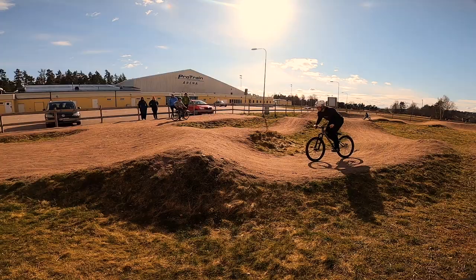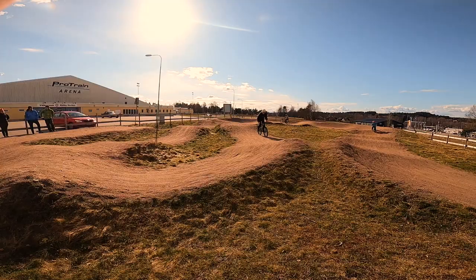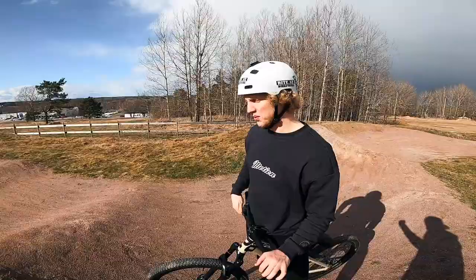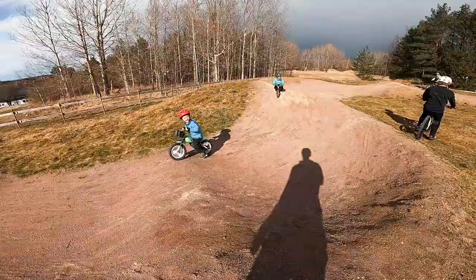Nice! Okay, let's do a 180 bar spin and then a 360 on the pump — let's go! What do you think about this, Ludwig? Manual from this one, all four bumps, and on the fourth one from the manual do a bar spin off it. Sounds good, yeah.